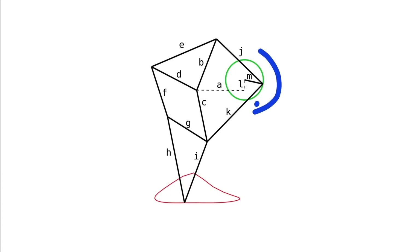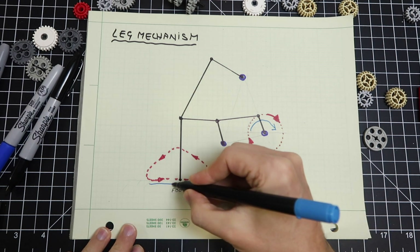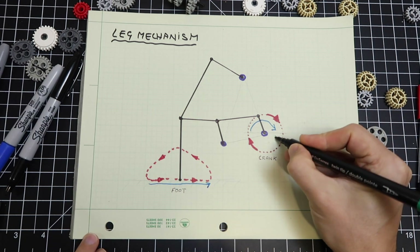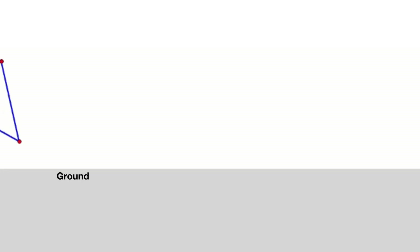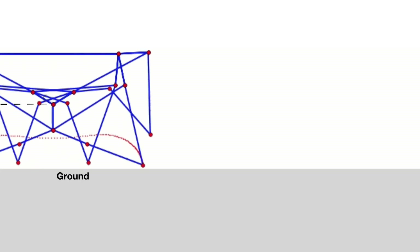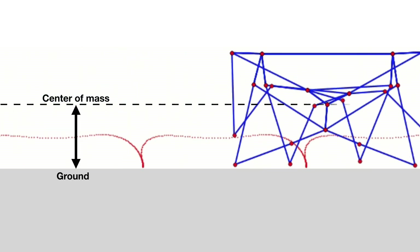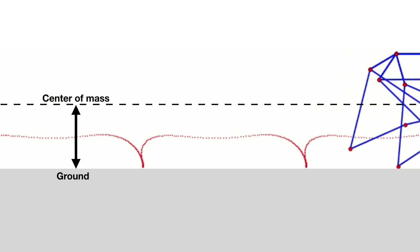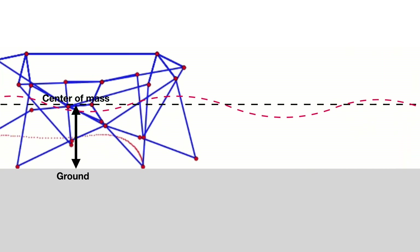The goal of a mechanical leg is to convert circular motion into a curved path with a flat bottom. For half of the rotation of the crank, the foot follows a straight line parallel to the ground. On the other half, the foot is raised and lowered back to the starting position. This keeps the distance from the body's center of mass to the ground constant, resulting in a smooth ride. A badly designed leg mechanism would result in a wobbly walk.